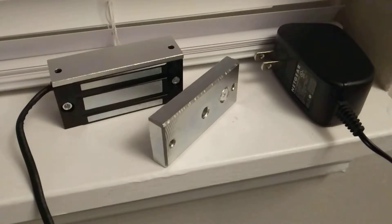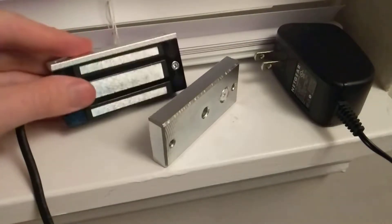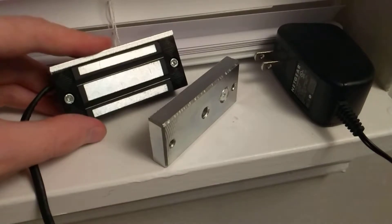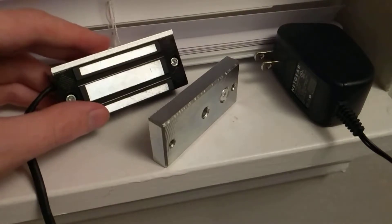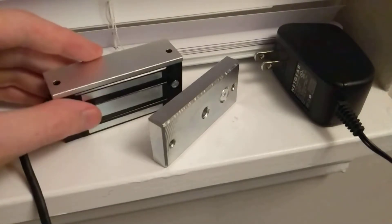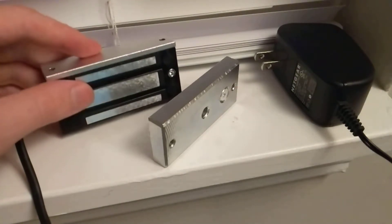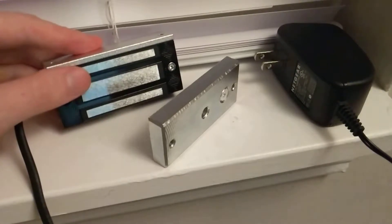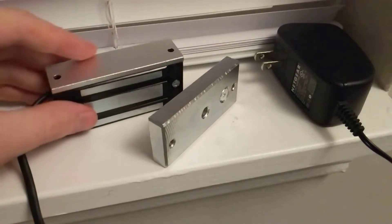Hey guys, I want to do a product review of the AGPtek 130 pound mag lock. This little guy is for sale on Amazon for $20 with free shipping with Amazon Prime, and I bought this lock because I'm going to use it for a project.